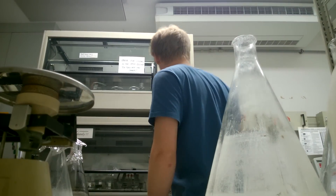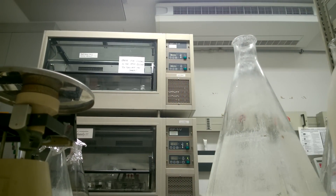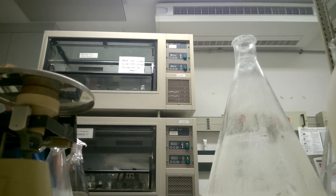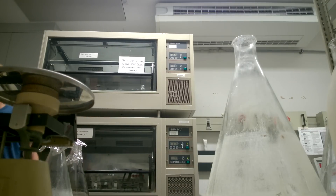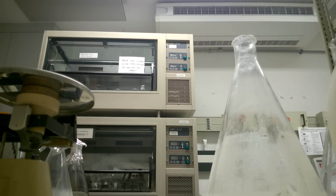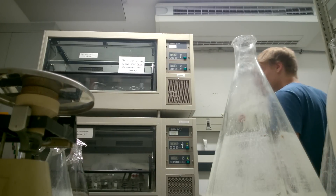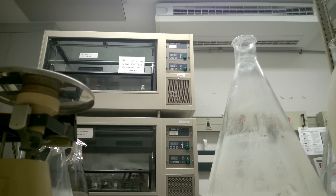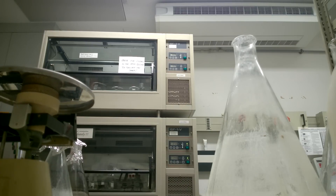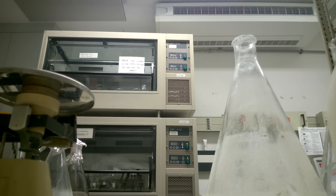Basically what you do is you have the cultures in the shaker overnight — six of these flasks with two liters each. Once they are grown to a certain optical density, a certain density of cells in the solution, you gotta harvest them pretty quickly. Otherwise they'll change states — if yeast cells grow too densely they actually change their metabolism a little bit, and you'd rather harvest them before they have the chance to do that to keep them in a more natural state.